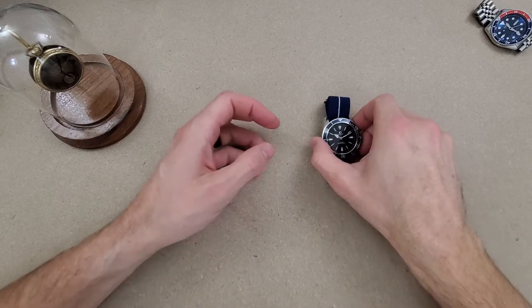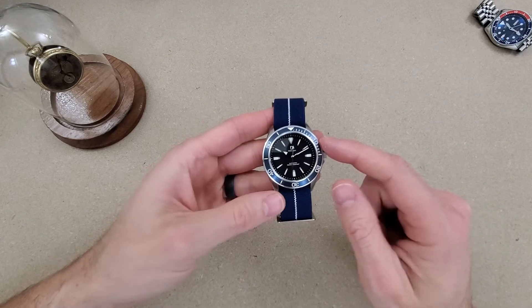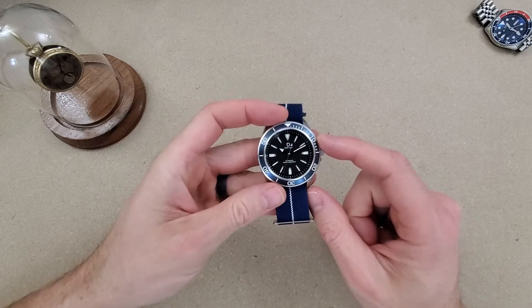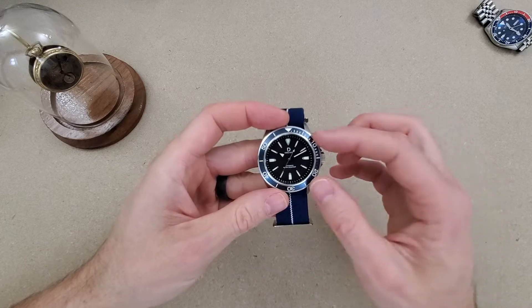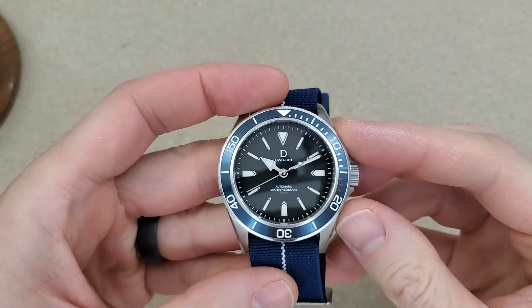Welcome to Wrong Time Watch. My name is Kevin and today we're looking at the DIY Watch Club watch. Well, this is one of their models — they have, I think, at least 10 models on the website.